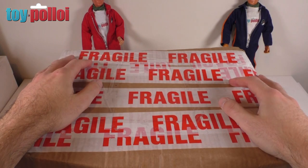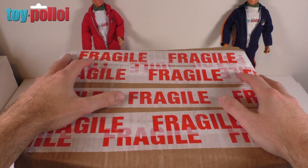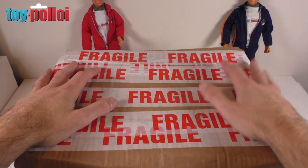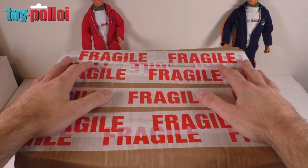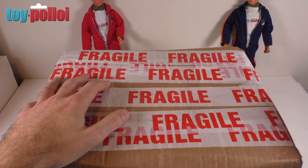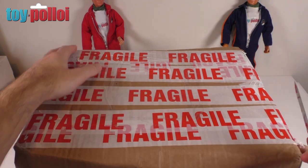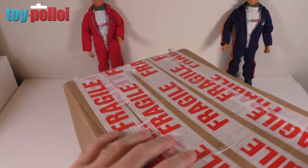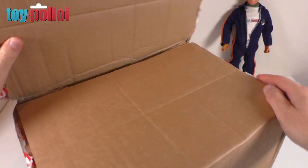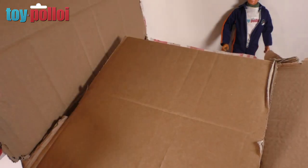This next box comes from Tom over at Pizarro's Pieces — I'll put a link to his YouTube channel in the description. I've bought stuff from Tom before and he recently said he had a load of bits that he thought I would like and that would be useful for the channel. I have no idea what's inside it so let's get it open with my trusty knife. It's a very heavy box — quite substantial — so there must be something weighty inside.